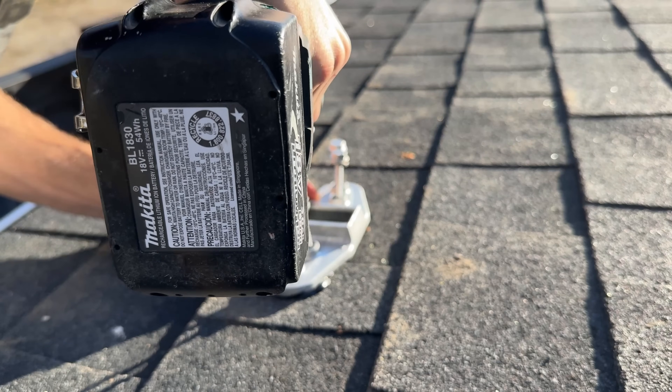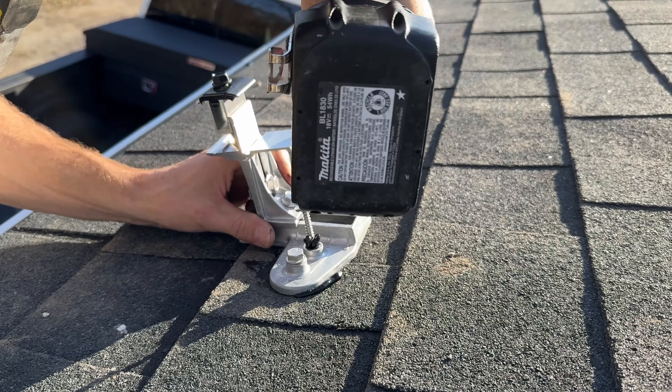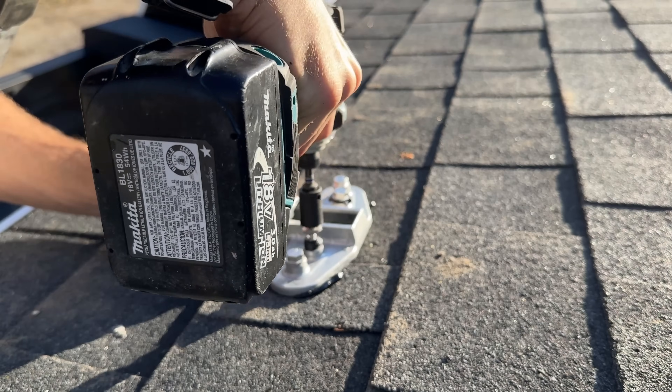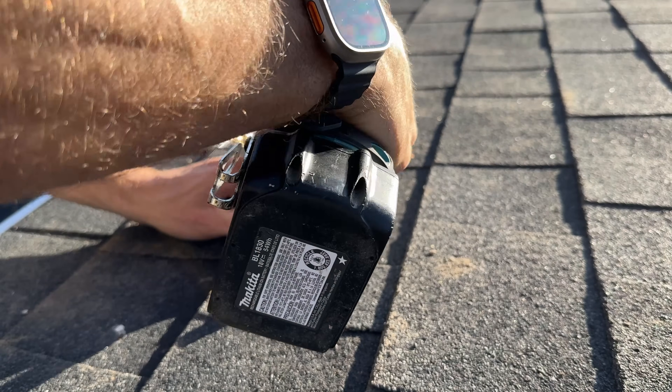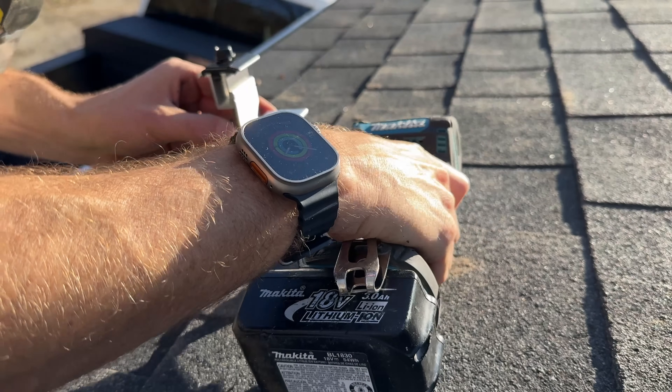Taking this first mounting point, you'll want to make sure the base is not on an edge of the shingles — that it's right in the middle. Then you'll have adjustment once you sink the four lag screws, which you will want to see the sealant squishing out — that is a good sign. Once the base is set, you can do your up-and-down and left-to-right adjustments.